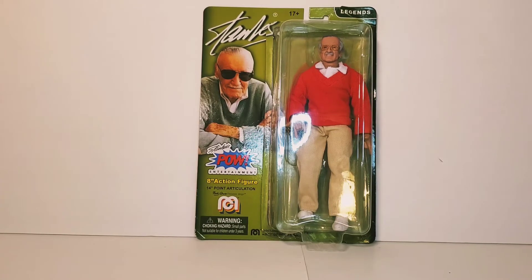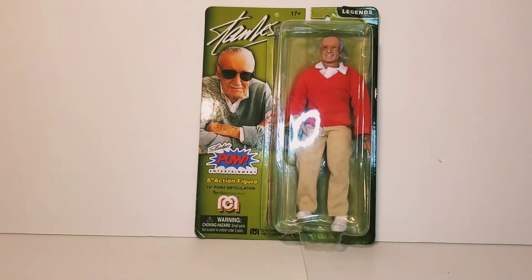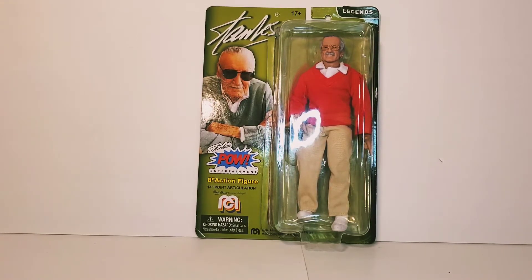I never got the Marvel Legends Stan Lee — I thought it was way overpriced for what you were getting. So I waited, and then they revealed this figure, and I think this looks cooler. I like him with the retro cloth; I think that works for him. I like the packaging, I like this figure better, I thought it was more reasonably priced. So I went ahead and picked this one up at Target while I was on vacation this week.